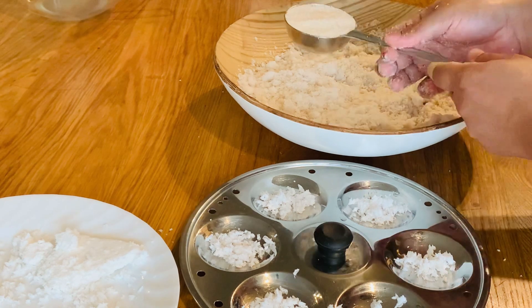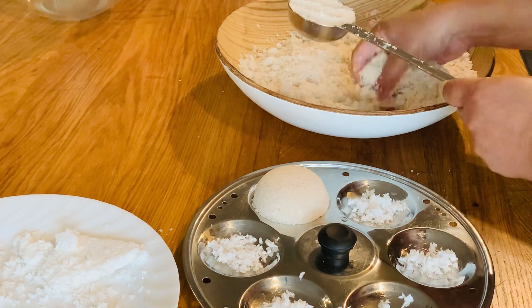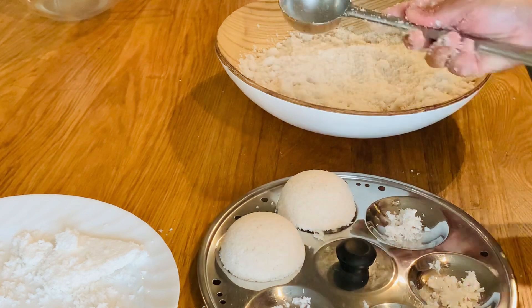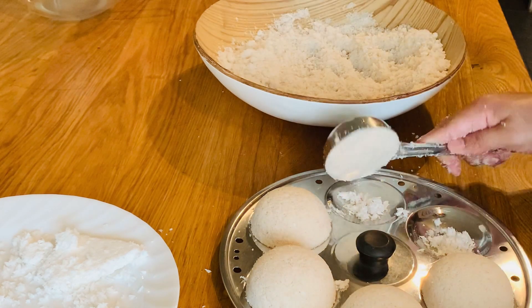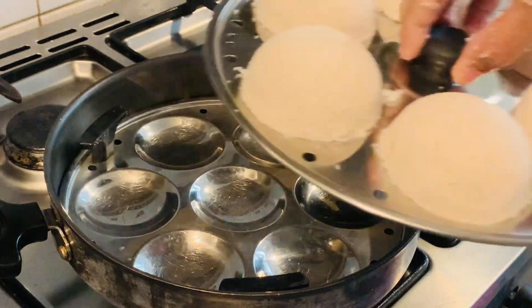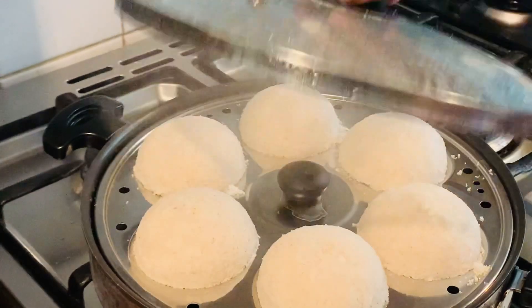We will keep the bed and put it in place. Now we have 2 cups and we will put it in place. We will put a jar and put a little bit of water. We will put the water in the steam. We will put it in 15 minutes and put it in the right place.